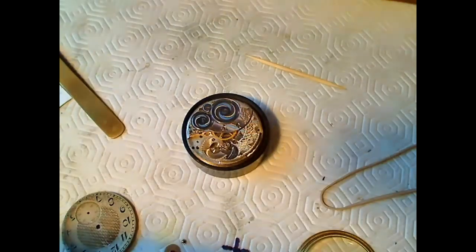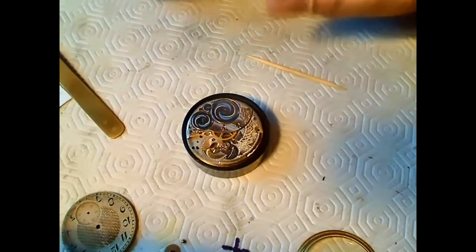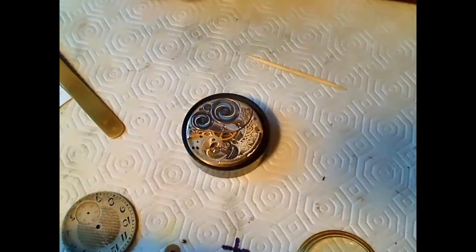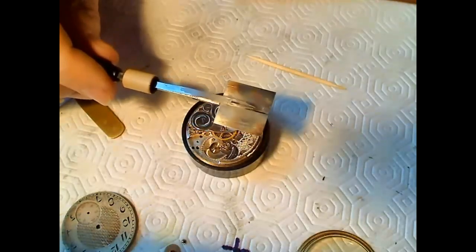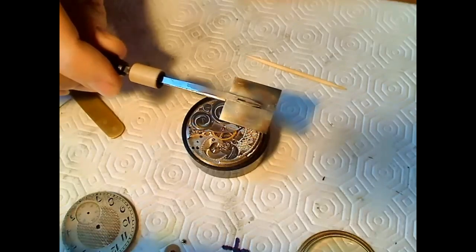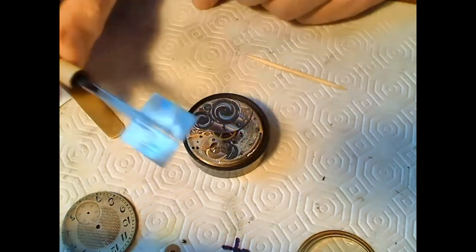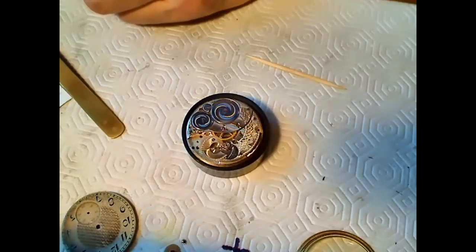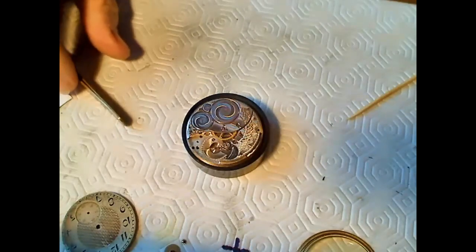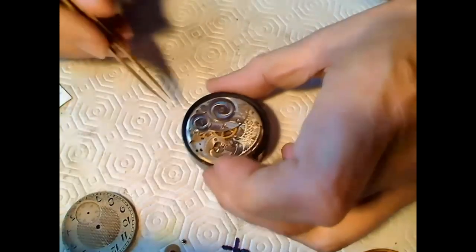Taking apart a watch, cleaning it, and putting it back together doesn't require that many tools. But if you have a jewel come out of the pallet fork or something, then you need a specialized tool - like this one to hold the fork down and reinsert the jewels while you heat it up. If you have to do any actual repair work on a watch you have to invest in some pretty specialized tools. Most of them are vintage, although you can buy newer ones - but they cost a fortune from Switzerland.